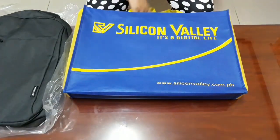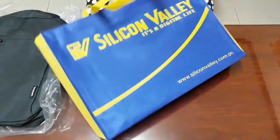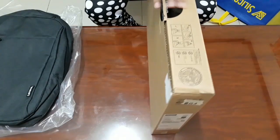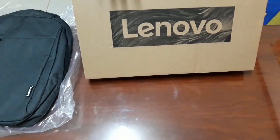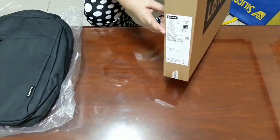Next is another freebie from Lenovo. Let's start unboxing. This is an i7 and it has 8GB RAM.